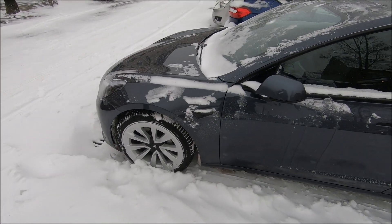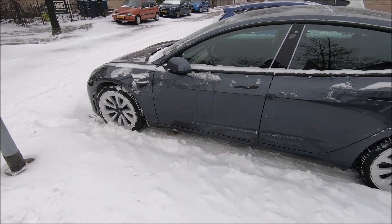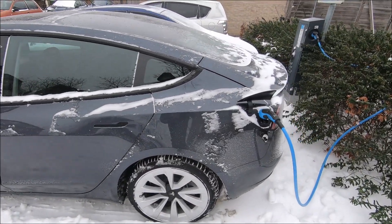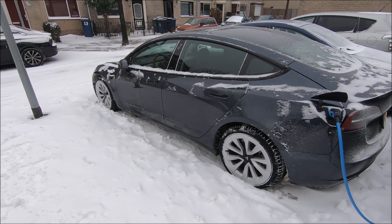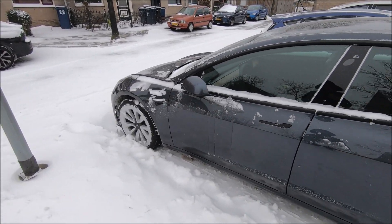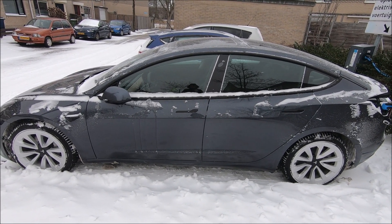The battery heaters will consume about 7 kilowatts, but they don't run for an hour — they run for about 30 minutes when you are preheating the car. Keep that in mind. The heat pump takes about one to one and a half kilowatts when the car is cold.